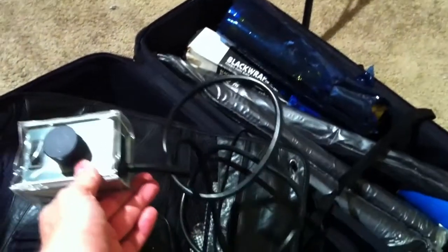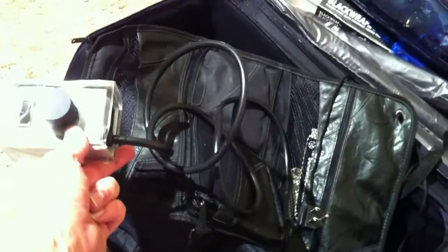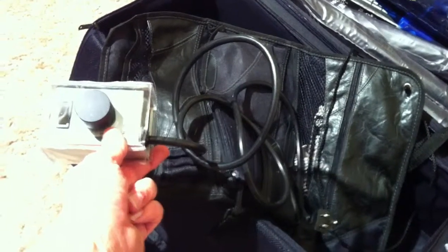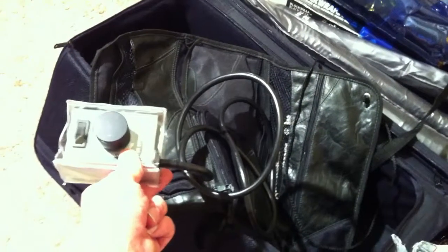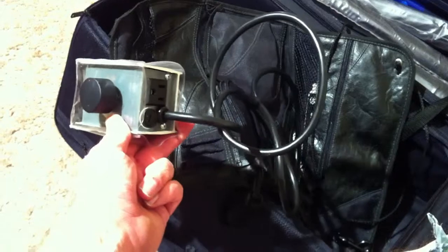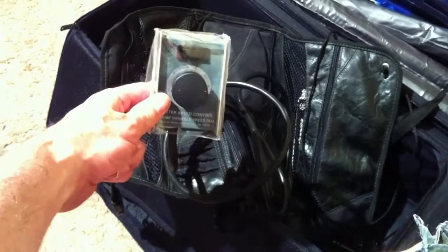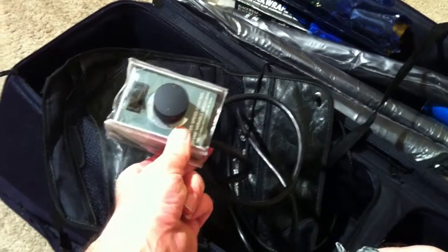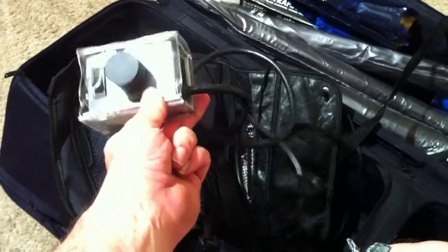I'm also throwing in a little do-it-yourself dimmer. It's technically a router controller, but it's made to handle huge wattages, and it's able to reduce the flow of power incrementally like a dimmer would. It doesn't dim all the way down to zero, incidentally. A friend suggested I try this for my lights and it worked great. I got one of these for like $35. You hook it up to one of these lights and you can dim the light — it worked great for what I need.